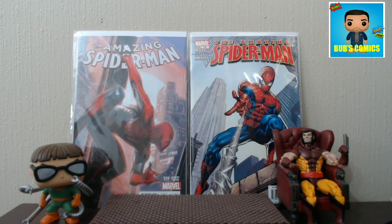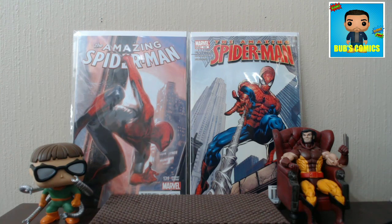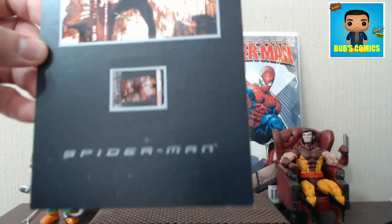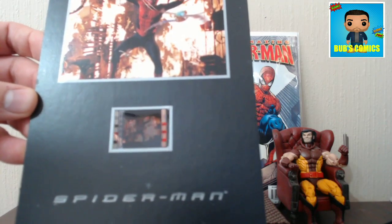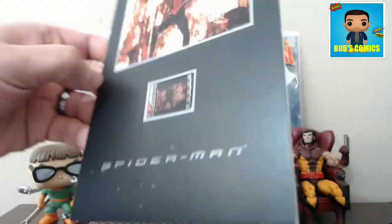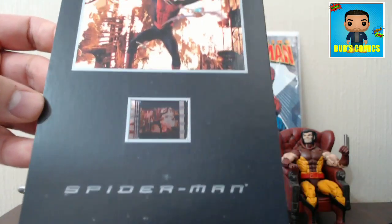Hello YouTube, this is Bubz Comics coming at you with a quick comic haul. Today we're going to start off with a Spider-Man haul from a recent con that I went to. This is going to be an all Spider-Man haul.